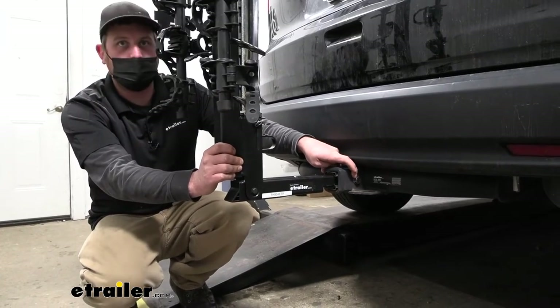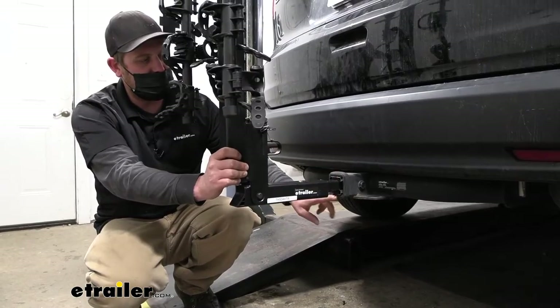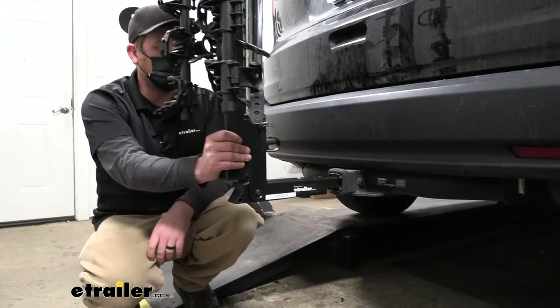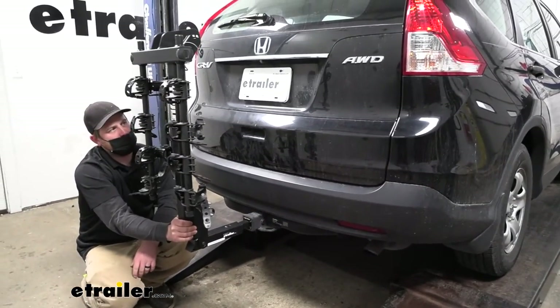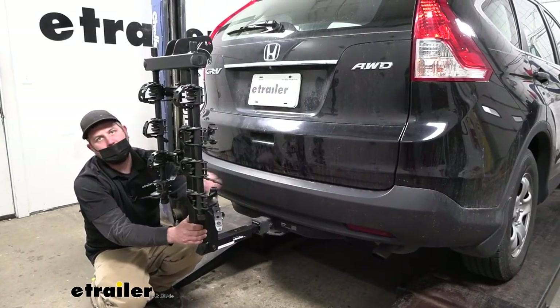It does come with an anti-rattle bolt, which helps eliminate slop and play at the connection point so the rack isn't rattling around and clunking and making noise. For example, driving down the road and hitting some bumps, you can see that the rack is moving with our Honda and not on its own.